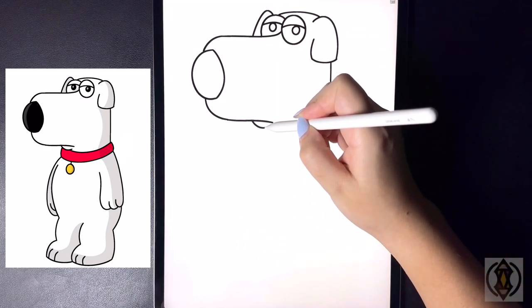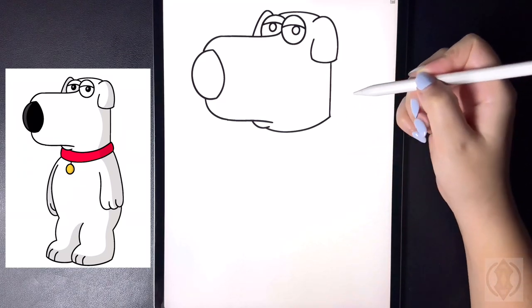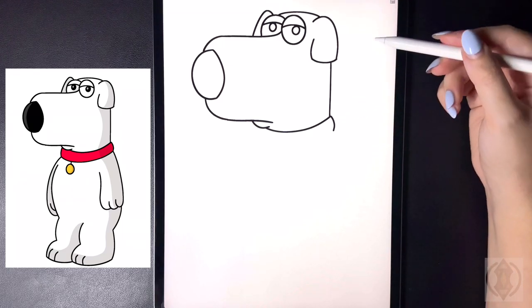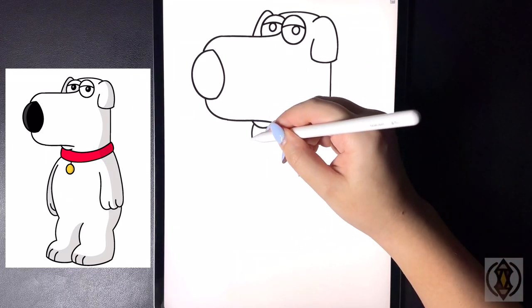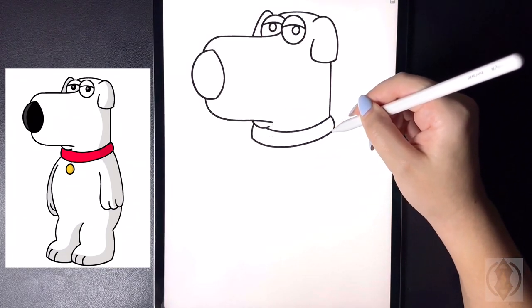Now from here, underneath our mouth, we're going to curve this line all the way around and across, connecting that. To the right of this we're going to curve a small line that arches down. We'll do the same thing as we come over on the left, ending that at roughly the same height. And now from here we're going to connect this with a curved line from left to right, bringing this all the way over and up on the right-hand side.